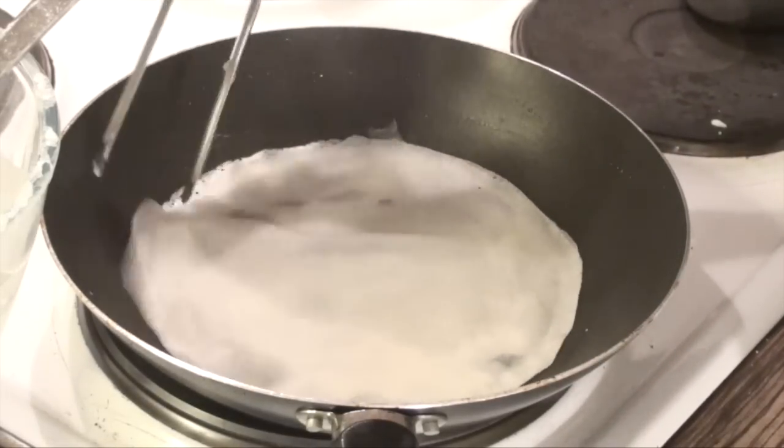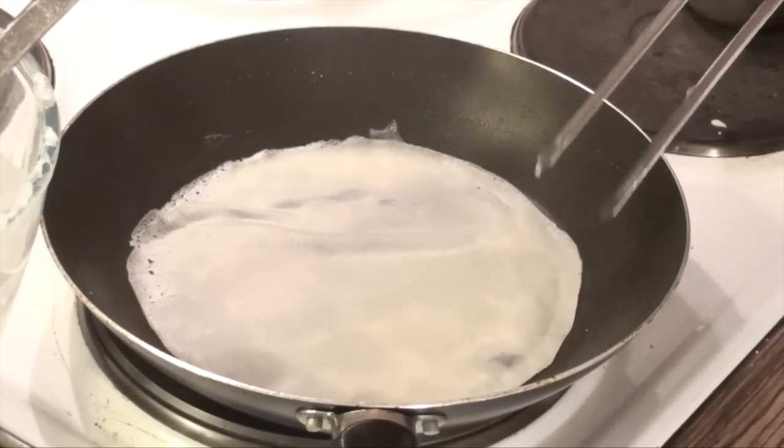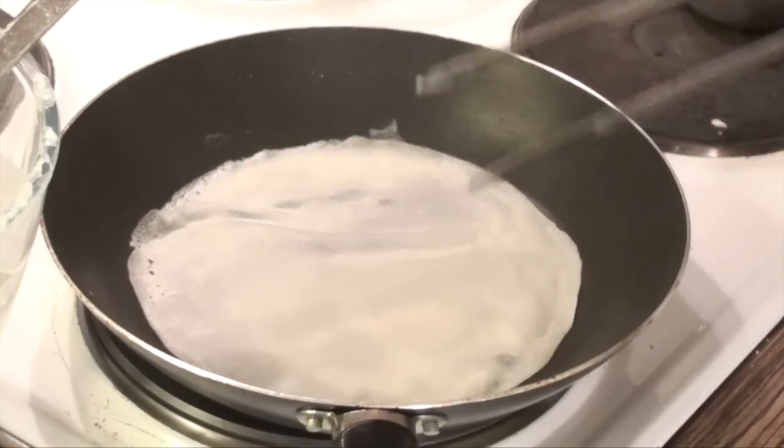Once you get used to it, you don't need to worry about the flame. You can keep it on and slowly increase the flame from medium. But you should keep watching.